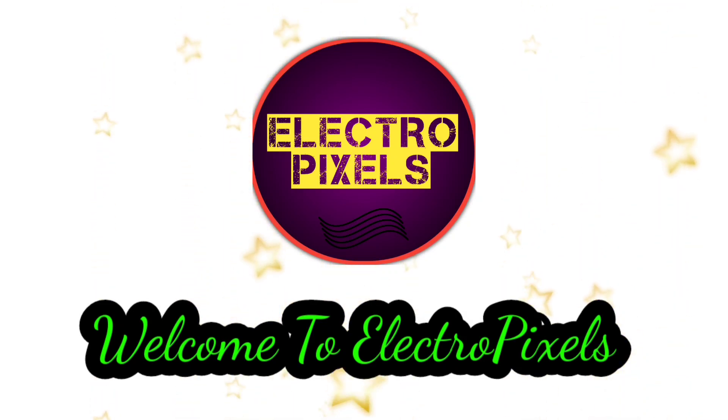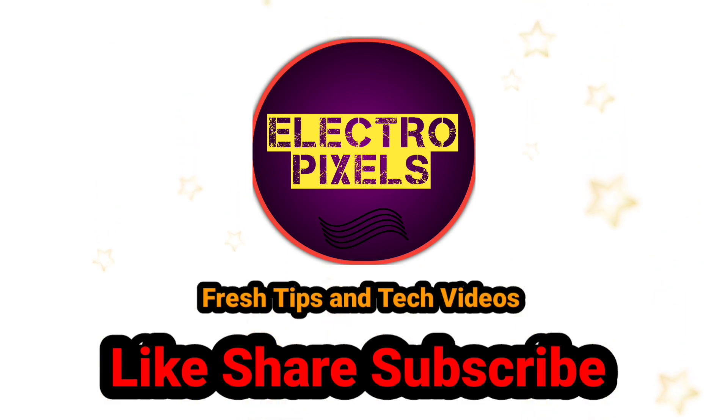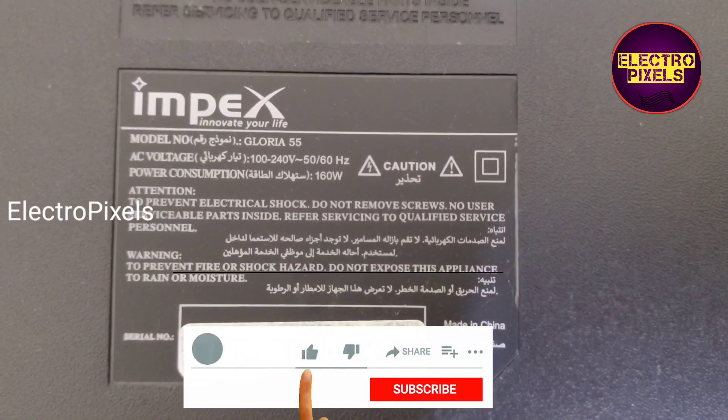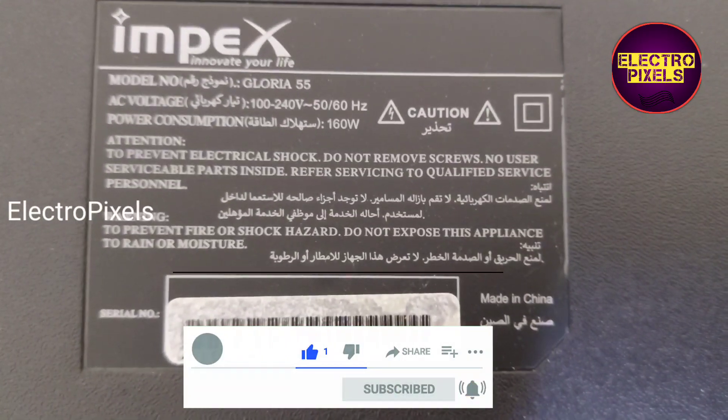Hello friends, welcome to Eltropixels. If you like our channel, please don't forget to like, share, subscribe and press the bell icon for getting further notifications. This is a 55 inch Imbex LED TV.